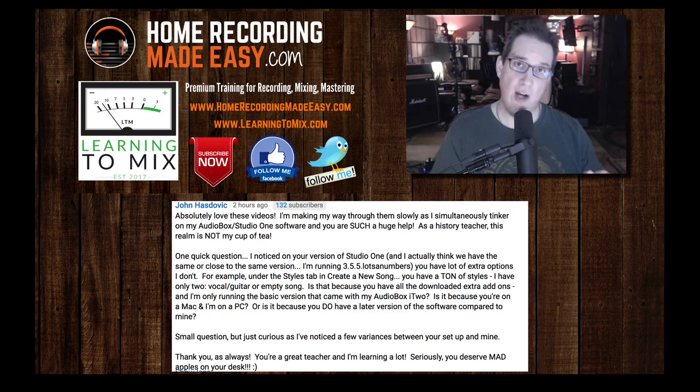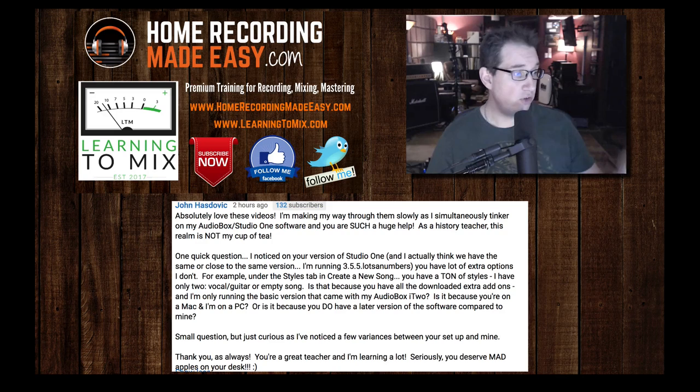So is it worth the upgrade to the professional version? Yes, once you're ready. Those three things alone — the MP3 stuff, the third-party plug-ins, and the mastering suite — to me, that is worth the extra money to go to the professional version, but it really all depends on your workflow and your needs. John, thank you so much for writing in. Any other questions, hit me up and I will take care of you.